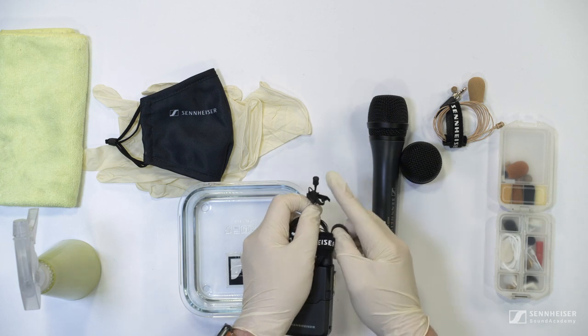Lavalier and head mics require a little more care when cleaning. Alcohol solution should not be used on the cable or the capsule of these microphones as it will cause damage to these parts. For these parts all you can do is use distilled water to clean down the cable, and for some select lavaliers such as our MKE-1 you can also clean the capsule itself. But please refer to the manual before attempting this with your own microphones.